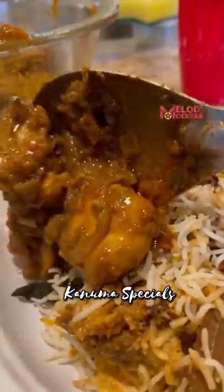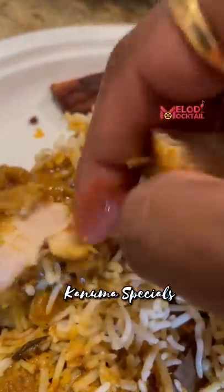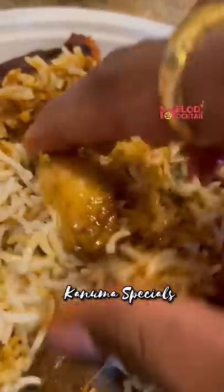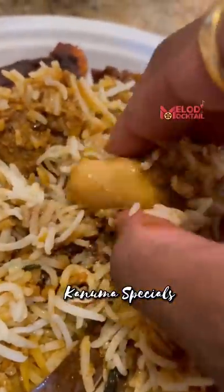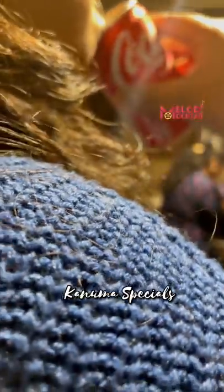Let's eat spicy chicken curry. Biryani paired with chicken curry, biryani paired with wine wings, biryani paired with salmon fish. Very good. Spicy food — I'm going to cook the fish.